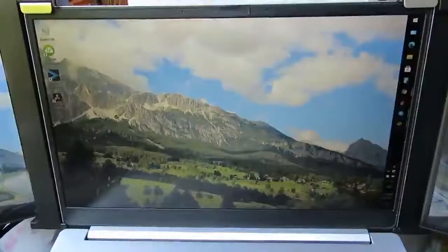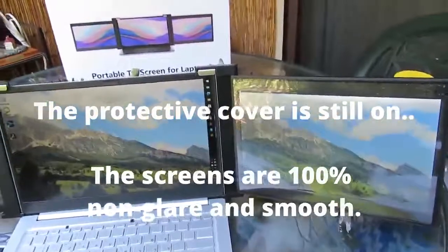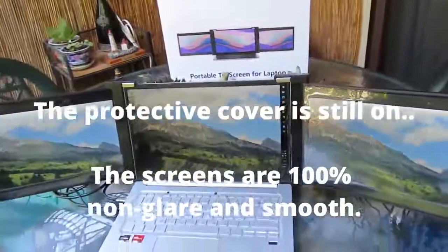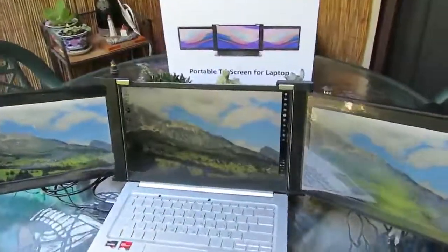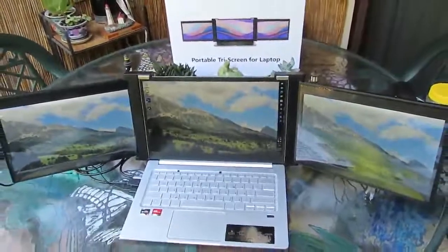So now I have not only one screen or two, but three excellent 1080p Full Hi-Def monitors. This is the end of the review and thank you for watching.